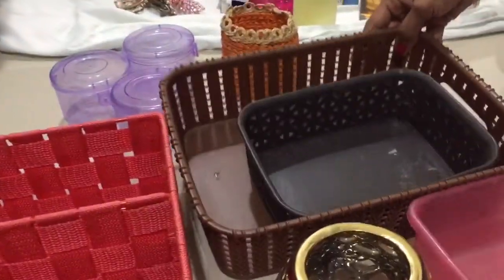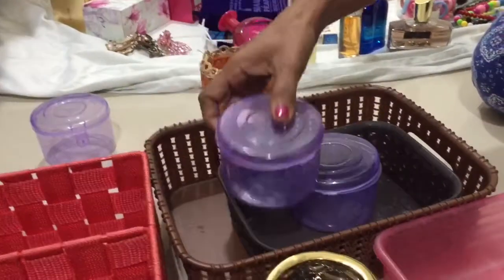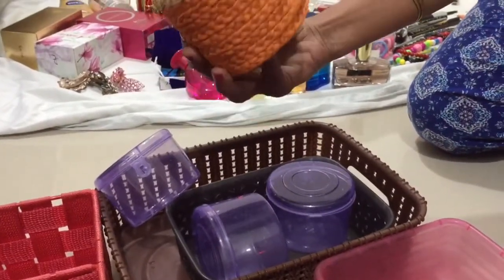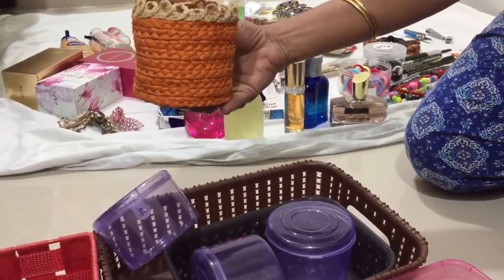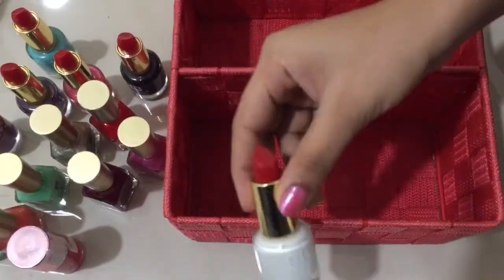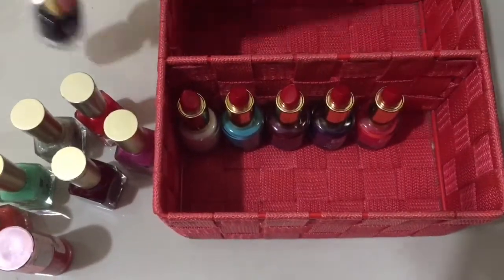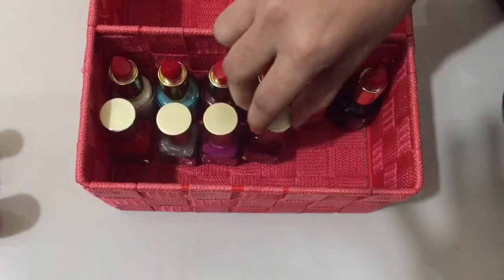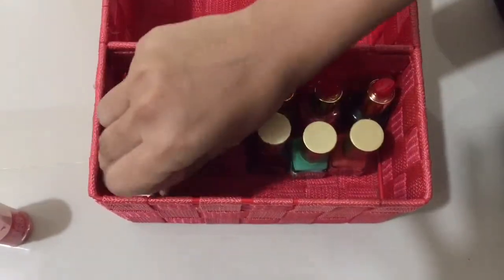I will put a small organizer here and another small basket for the sheet. In the first part, I will arrange the nail polish on the side and under the box.